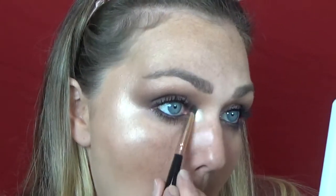I'm going to use my Luxie 522 highlighter brush and this highlighter Afterglow from the Bronze and Brighten palette — it's a champagne color. I'm going to take a little pencil brush and do my inner corner highlight, taking it up just a wee bit and putting some on the tip of the nose too.